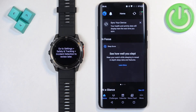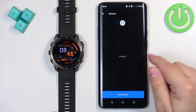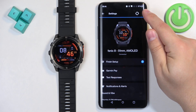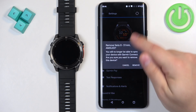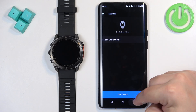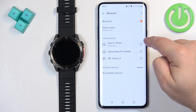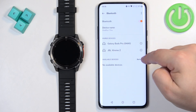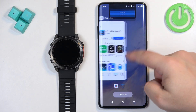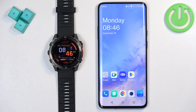That's how you pair the watch during the setup process. Now I'm going to unpair it and quickly show you how to pair it through the settings. I'll go to Bluetooth and remove it from there.